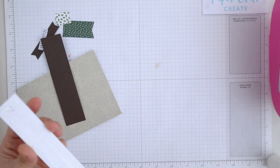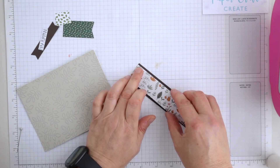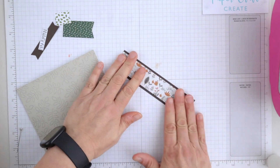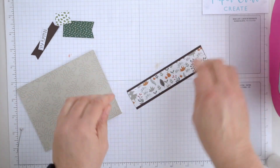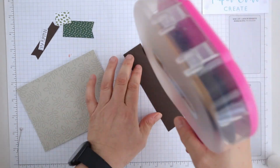This card sketch doesn't call for a lot of patterned paper — it's really just the one strip and then a couple of banners. Using one of these great images is a great way to dress up and embellish the card.